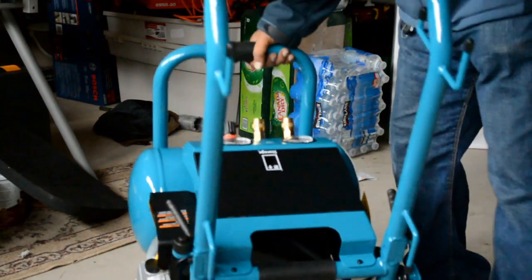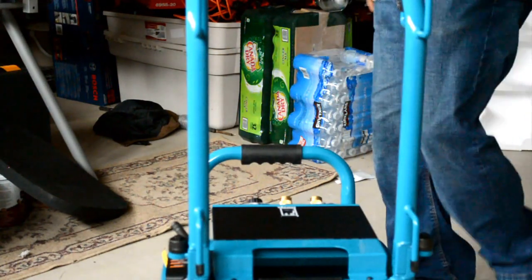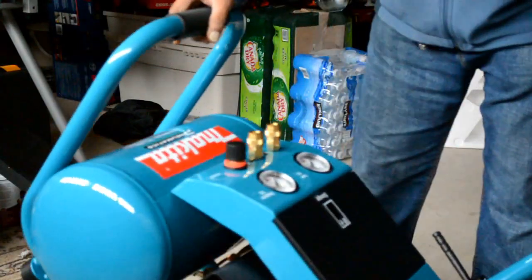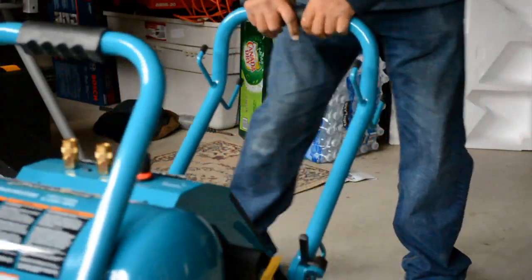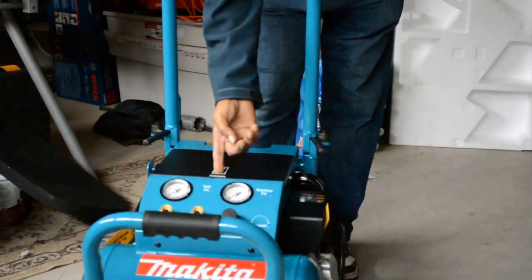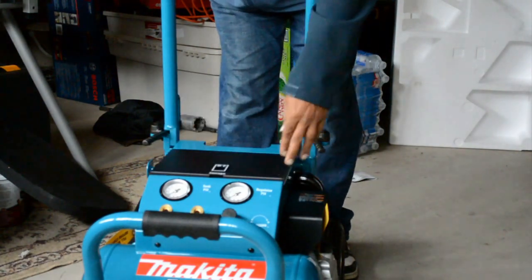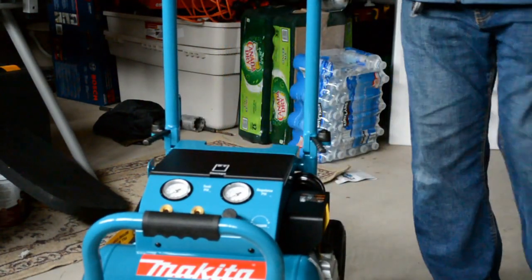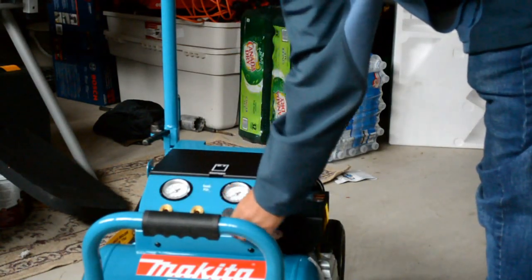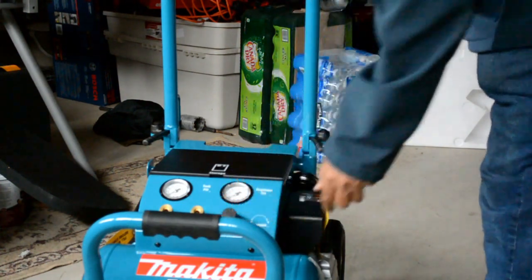The problem I had with my DeWalt is that it had wheels but was very difficult to move around or climb steps at the job site. This has a 10-inch storage area for small accessories on top. It comes with two pressure gauges — one for the tank and one for the outlet — and you can adjust the pressure with the regulator.